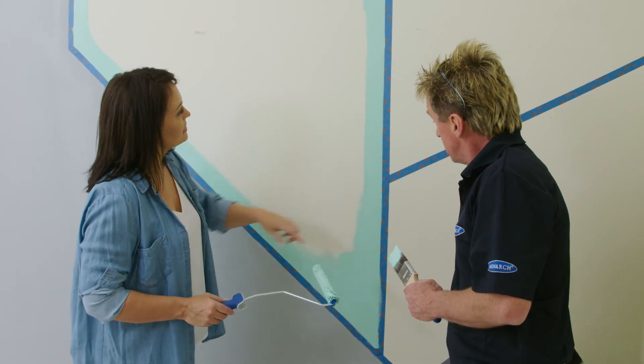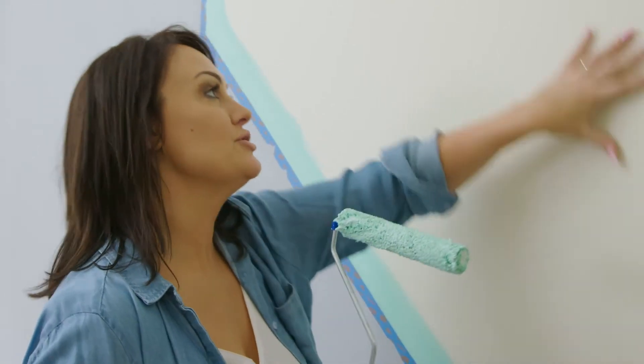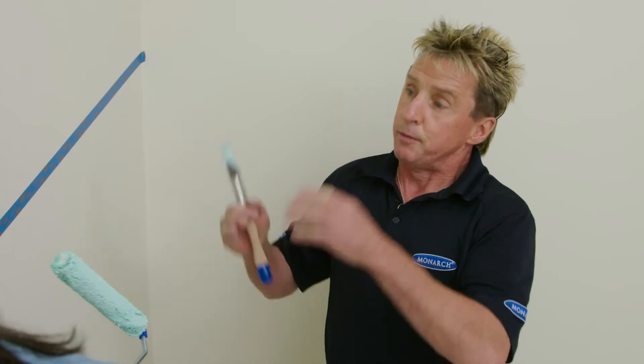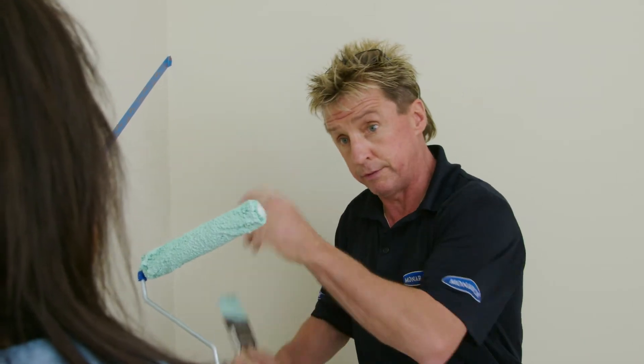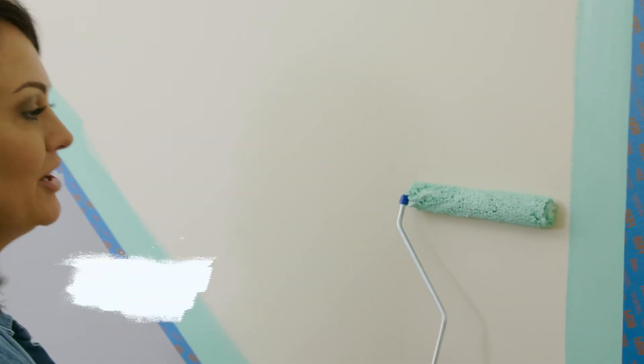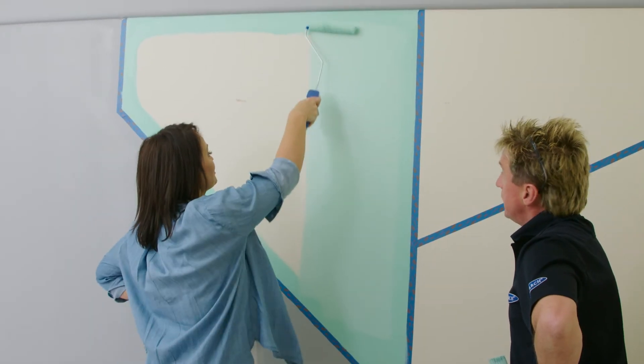Nice job on the cutting in on this first color, Mark. So now that we have this beautiful color cut in and ready to go, why are we not using a brush to paint the inside of this particular piece? The problem with brushing the whole thing is you get brush marks all over it, whereas you want it to look like the whole wall, which is always rolled. So you use a mini roller because they're so much smaller, you get so much more control and you still get that smooth rolled finish. Start from the middle, it's loaded, and up I go. Oh, isn't that nice — it's a lot quicker than using a brush.